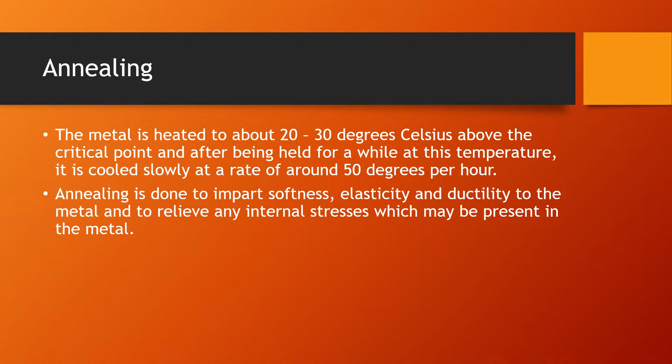Annealing, as defined by the chain resistor, requires the metal to be heated to about 20 to 30 degrees Celsius above the critical point, and after being held for a while at this temperature, the metal is cooled slowly at a rate of about 50 degrees per hour. Annealing of any parts of the lifting appliances is done to impart softness, elasticity, and ductility to the metal and to relieve any internal stresses. This helps in the longevity of the metal, allowing it to bear loads and stresses over time.